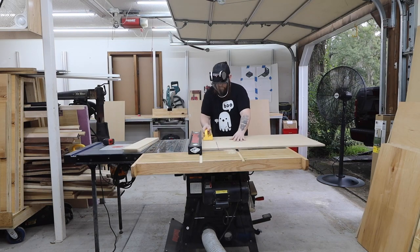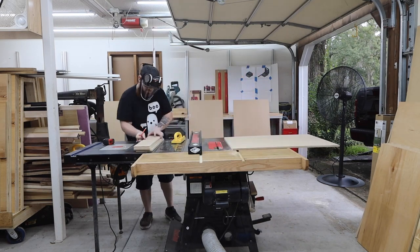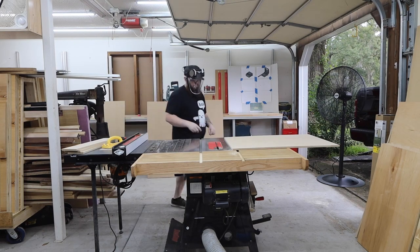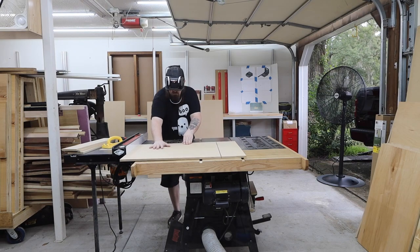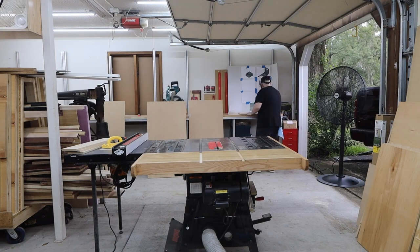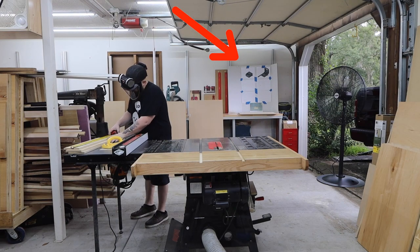Some of these have angles on them, so it's a good idea to cut them a little oversized. Don't get too hung up on the exact measurements — just trim the pieces to fit together as you go. I like to write the measurements on each piece to keep them organized. I also printed out all of my plans and taped them to this board so I can reference them as I go.